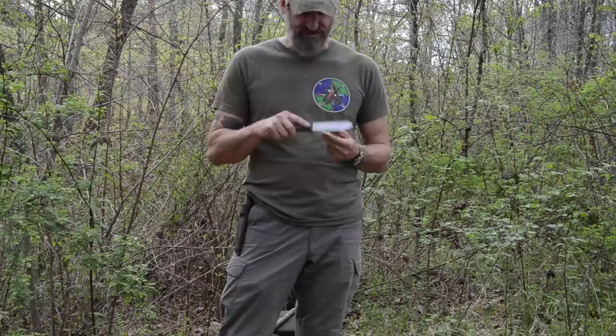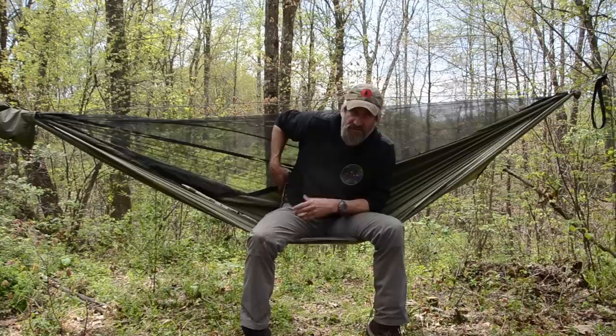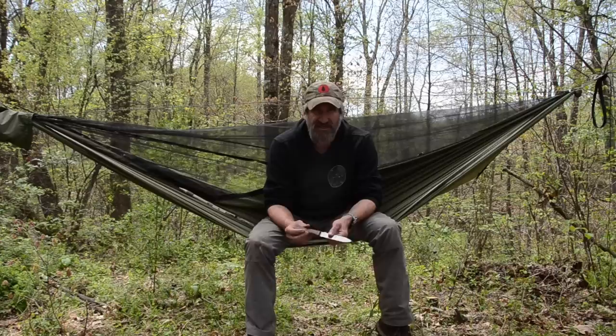Speaking of belt knives, you probably saw it if you're in my YouTube community. I try to post in there about once a week because I know a lot of people are not on Facebook or Instagram. The knife I've been testing the last few days — and I'll continue testing for a while — is the Becker BK62, the Becker Kephart.